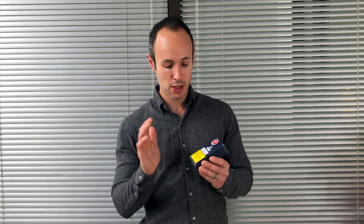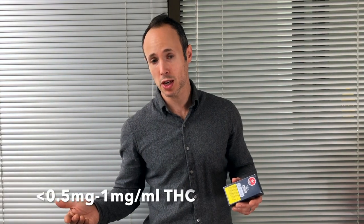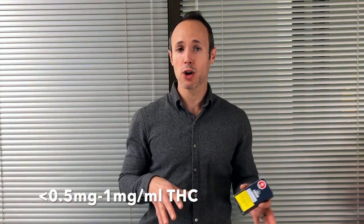This CBD oil is about 10 milligrams of CBD per milliliter. My box says it's less than 0.5 milligrams of THC per milliliter, but if you go on to the Ontario Cannabis Store some bottles can contain up to 1 milligram per milliliter of THC. So it's always going to be low THC — this one is negligible THC, which I sort of like in a CBD oil.